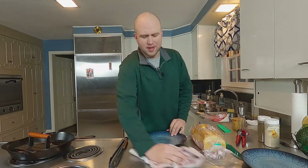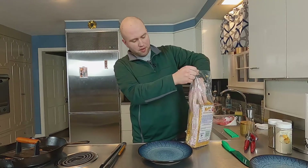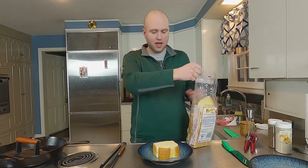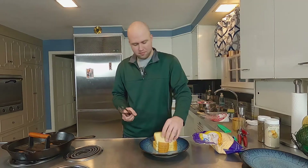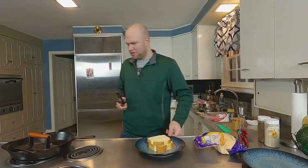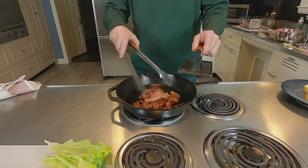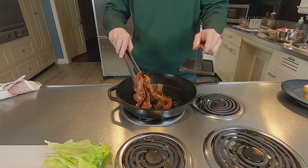Now all we have to do is get our bread prepped. A club is typically three pieces of bread. I'm just using potato bread, which I love — but you can use white, sourdough, whatever you want. Bacon's definitely pretty much there — that made total sense. Looks scrumptious.